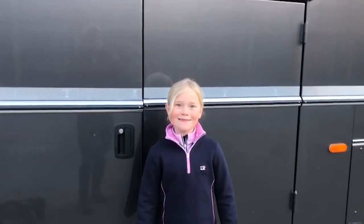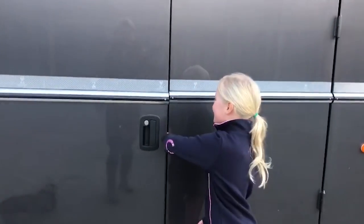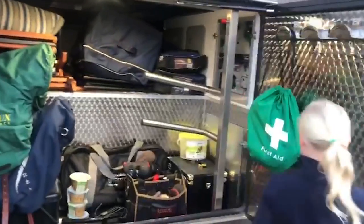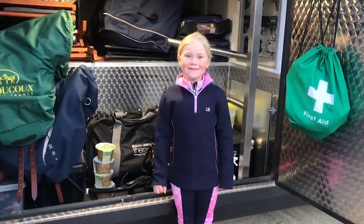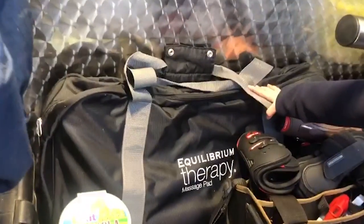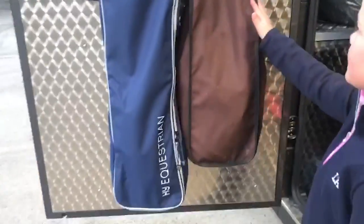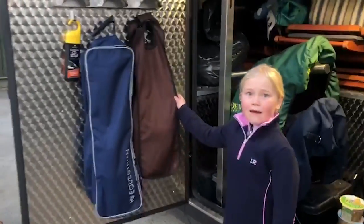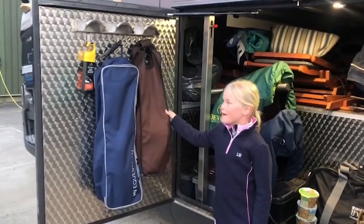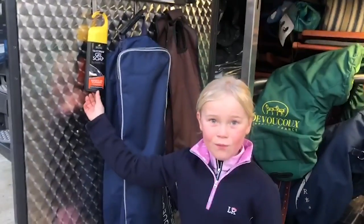Inside our tack locker we haven't quite finished all of it, but I'm going to show you what we've got in it so far. We have our equilibrium massage pad, we have our bridles that have been cleaned and put in our bridle hangers and bridle bags. And then we have our stuff that we can clean our tack with.